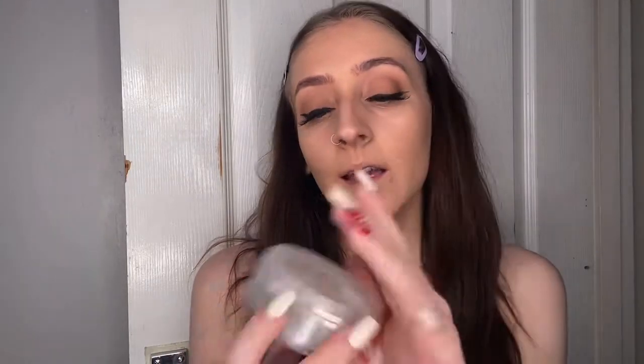Once I've done all my cream and liquid products I go in with powder to set my face. I normally use the Laura Mercier translucent powder but I've finished it, so today I'm using a transparent old powder of mine while I wait to replace it.